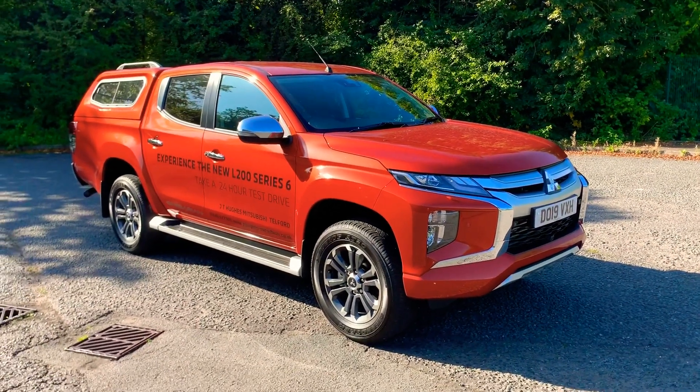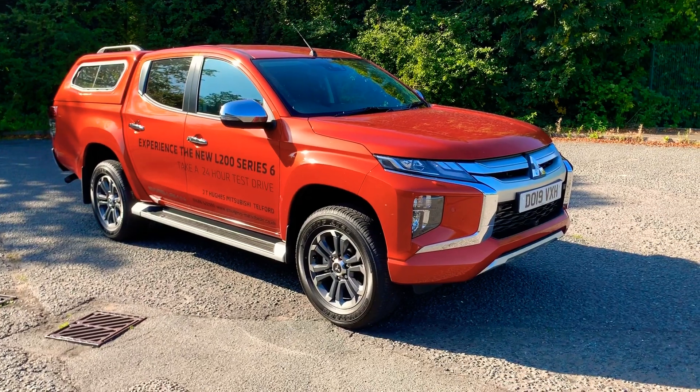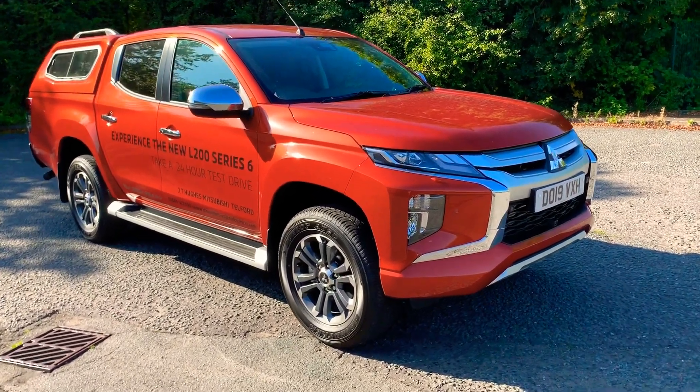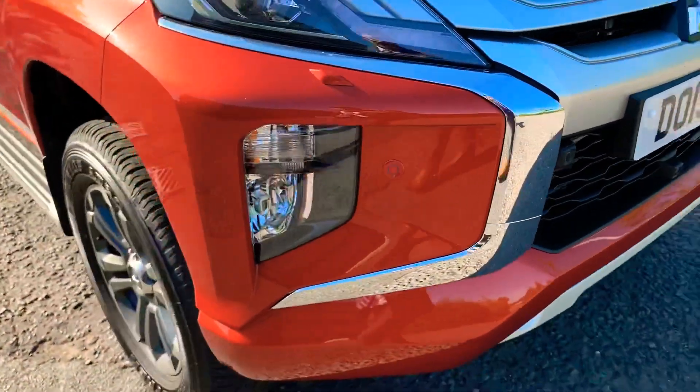Welcome to JT Hughes. My name is Joshua and I'm going to take you around this brand new L200 Series 6 — it's our demonstrator. As you can see, you've got some fantastic lines on that.